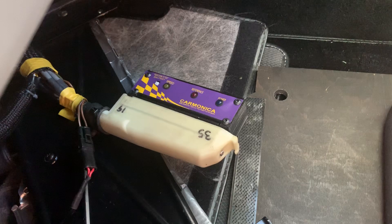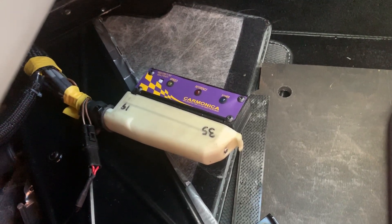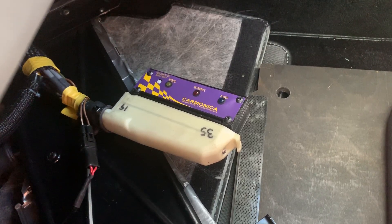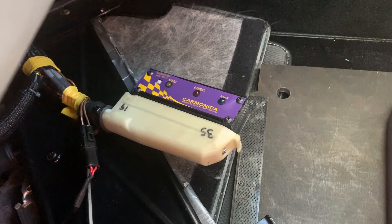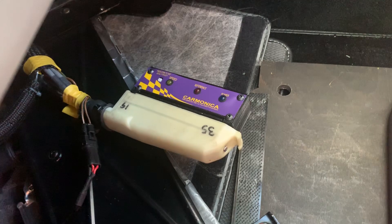I'll do another video showing how to test for the strength of the signal, to make sure the signal is as strong as the manual says it's supposed to be. That's it for now.